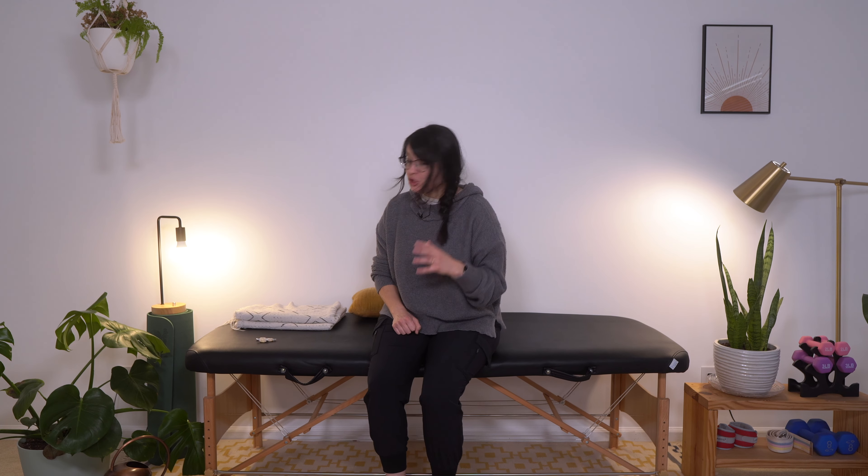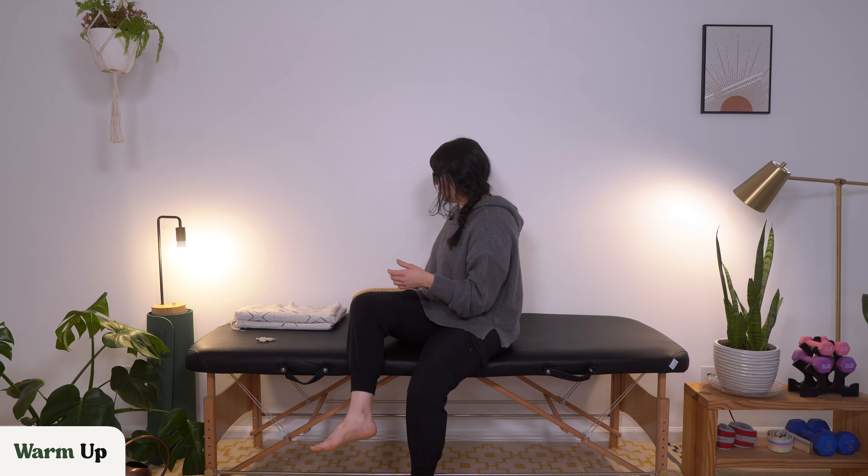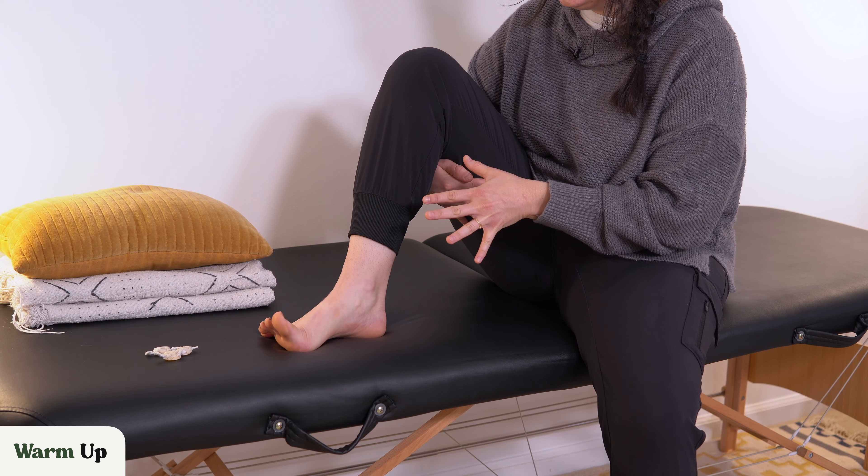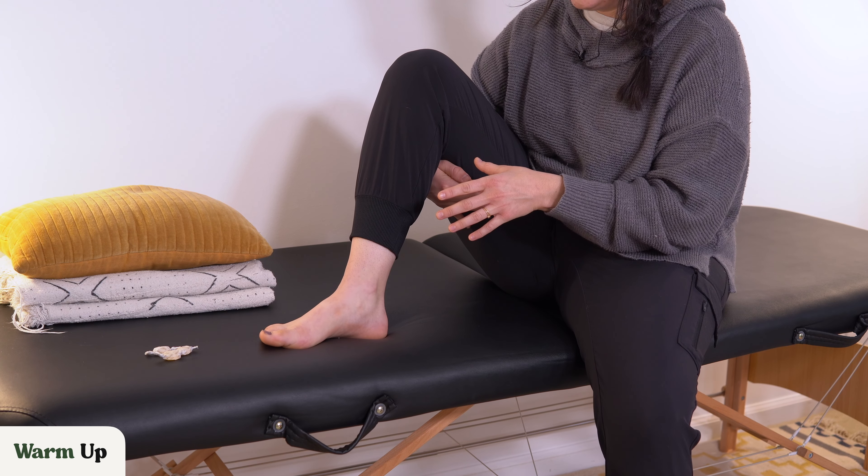Today we're going to go through a gentle stretching and workout routine aimed at improving curled toes. So the first thing that we're going to do is a gentle warm up. We are going to start by bringing the toes out, separating them and then bringing them back together.